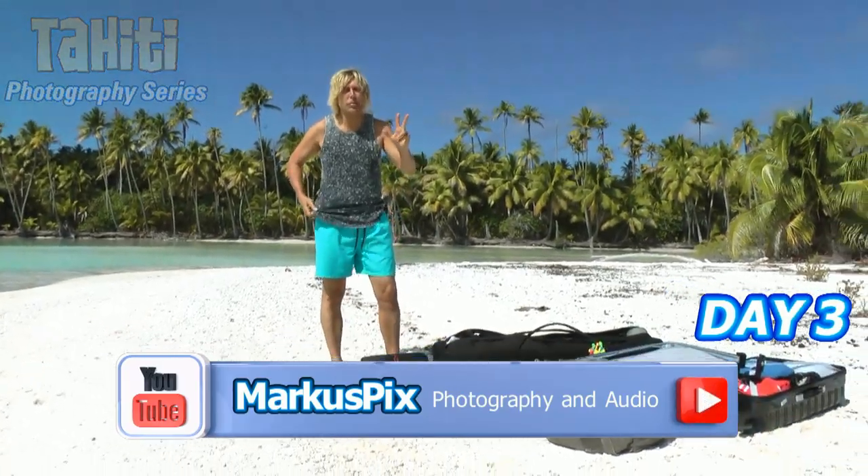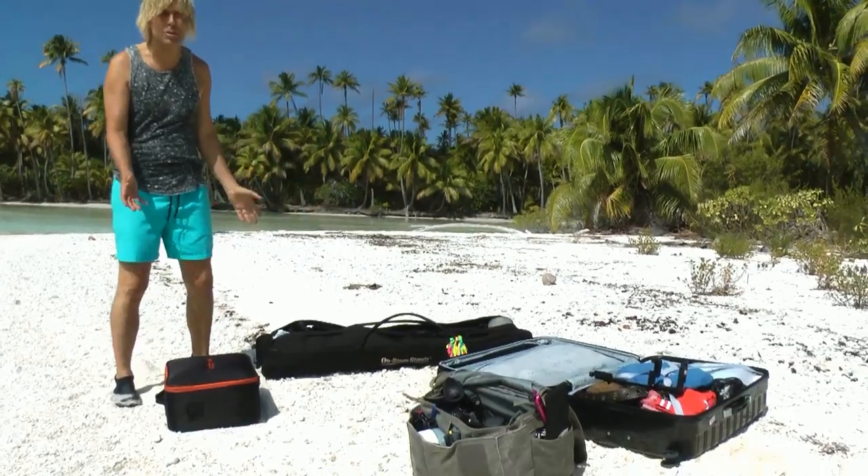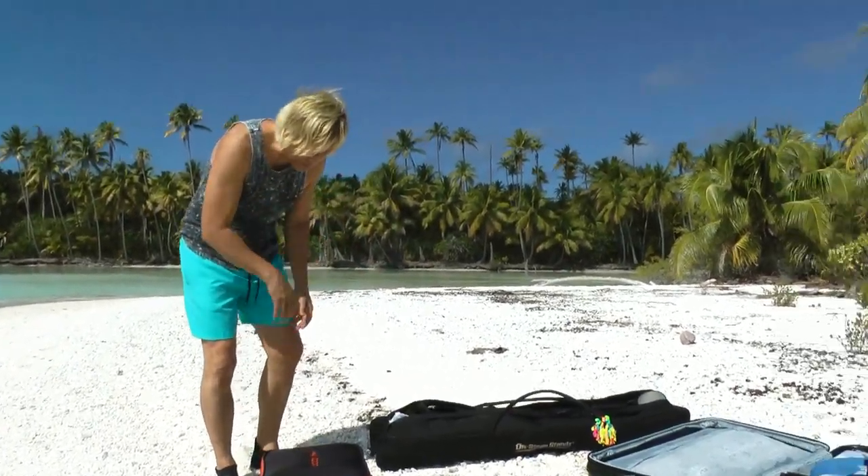Okay, so here's another day. This is day three on another deserted island and I brought my stuff. I just wanted to show you roughly what I brought on this trip here.